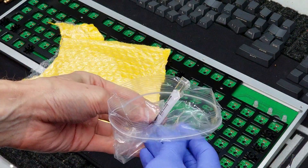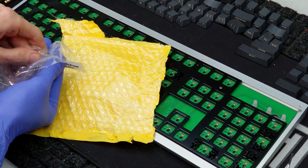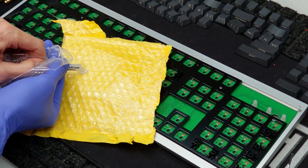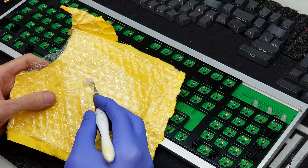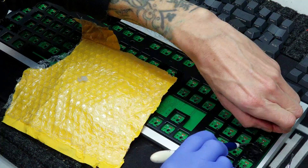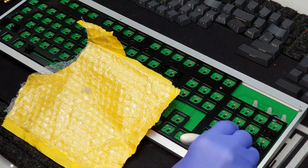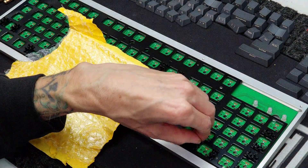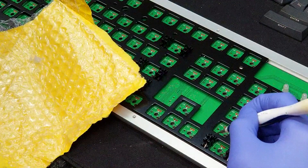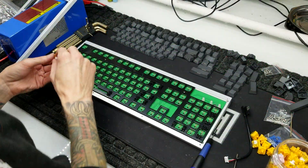Before installing the switches, I am going to lubricate the stabilizers. If you don't do this, your stabs are going to be rattling and squeaking and making a ton of ruckus while you're typing. Normally I would use a syringe, but I'm just going to go the caveman route — put some grease on a stick and shove it in there. This grease is made by Super Lube and has PTFE. You don't need any fancy grease, as long as it's somewhat viscous and safe for plastics. Just get it on all the mating surfaces as well as the metal bar.